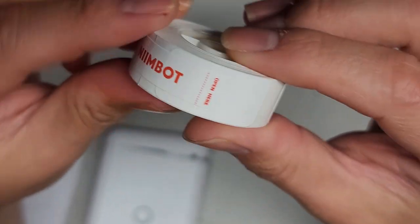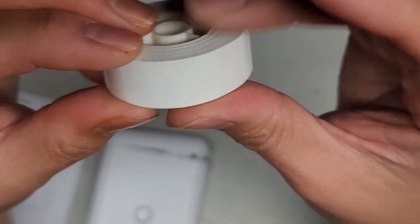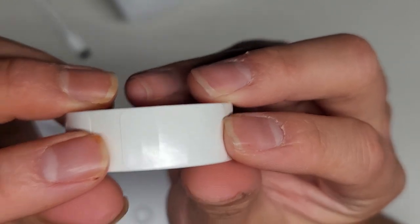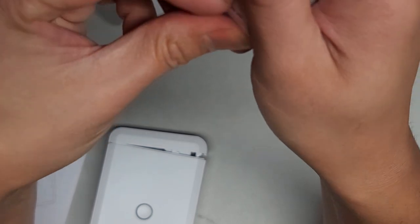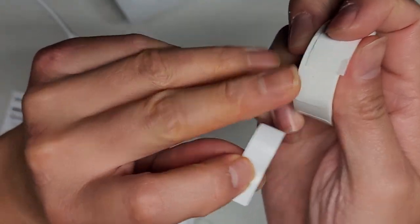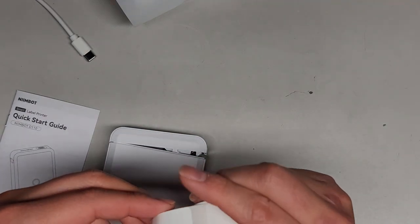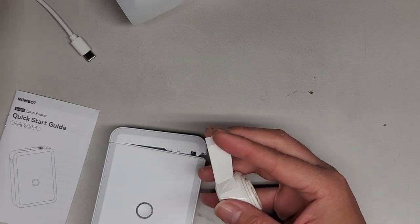It says to open it here. So it has the individual labels already pre-cut. I thought it was like you could cut it yourself. So this is actually — you're stuck with this specific size. You see how small that is? Anyways, I'm going to peel this off. That kind of sucks that you're restricted to that label. I thought you could print as long of a label as you wanted. Maybe you have to buy specific rolls of label stuff for that.